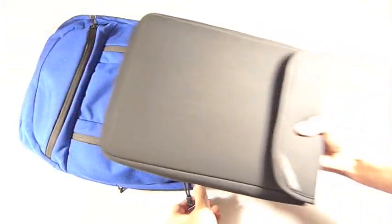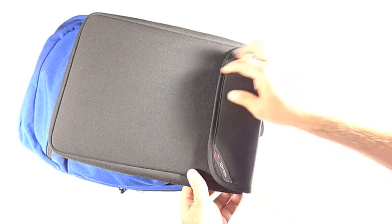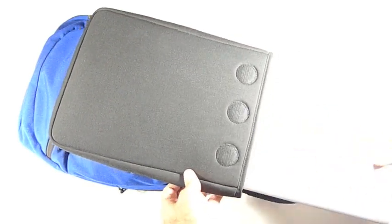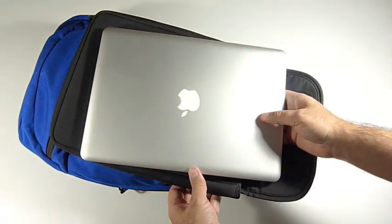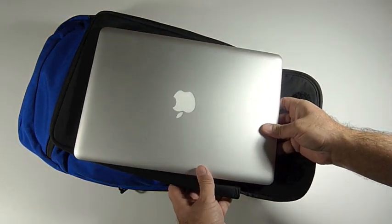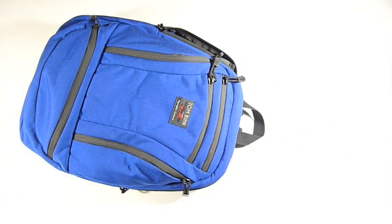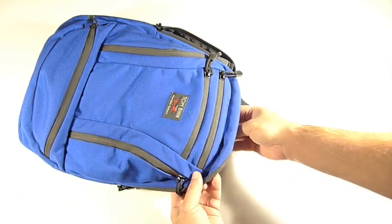We have here a size 6 Soft Cell from Tombin. It'll hold inside of here a 13-inch MacBook or a similar-sized computer. The Soft Cell actually is no longer made — it's been replaced by the Cache.